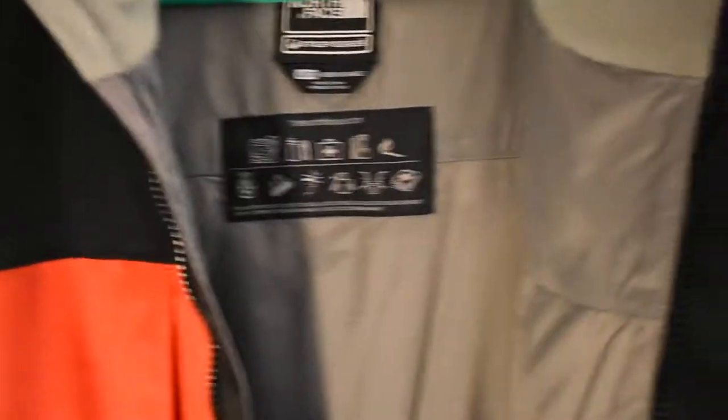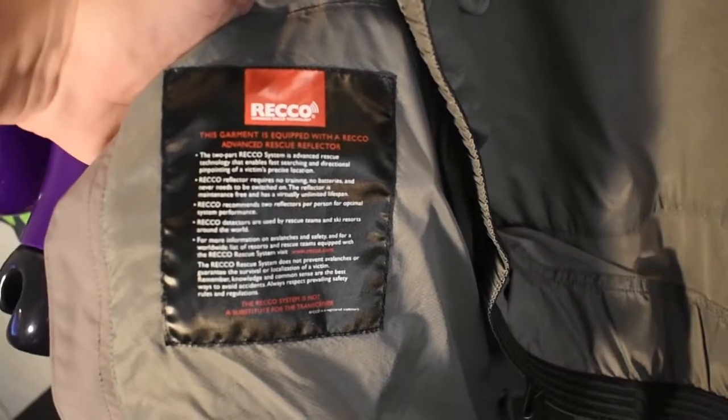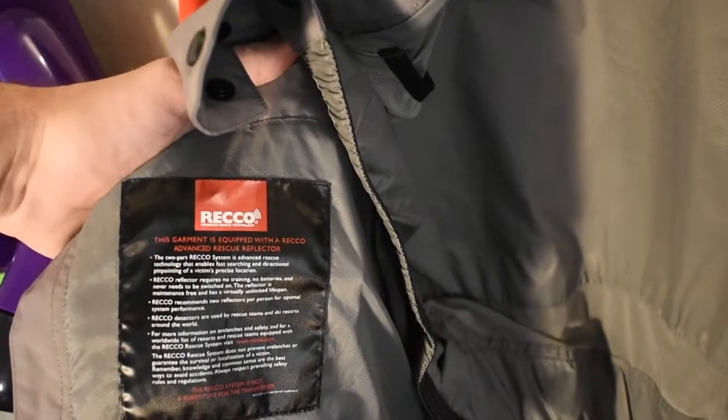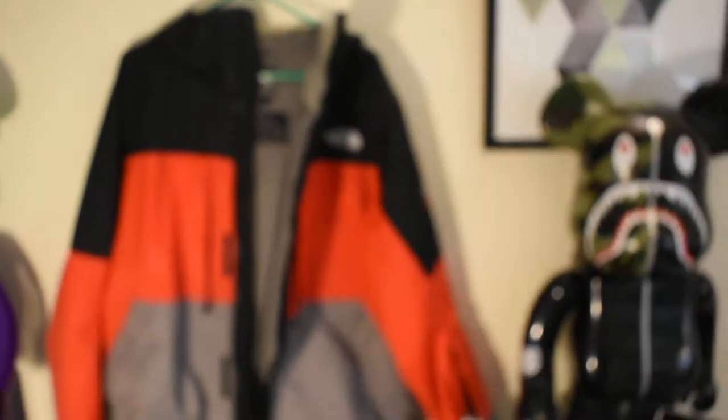This is kind of a big theme on the jacket — right here you can see it's the goggle pocket, the snow skirt, and then right down here it is the RICO tech feature: the garment is equipped with an advanced rescue reflector. If you're ever in an avalanche, there are magnetic strips in here that give off a signal to a rescue device letting responders know you're in the snow. Every first responder and ski resort has this RICO detecting system. I thought it was one of the coolest features I've never seen on any other North Face — it is a very different jacket.